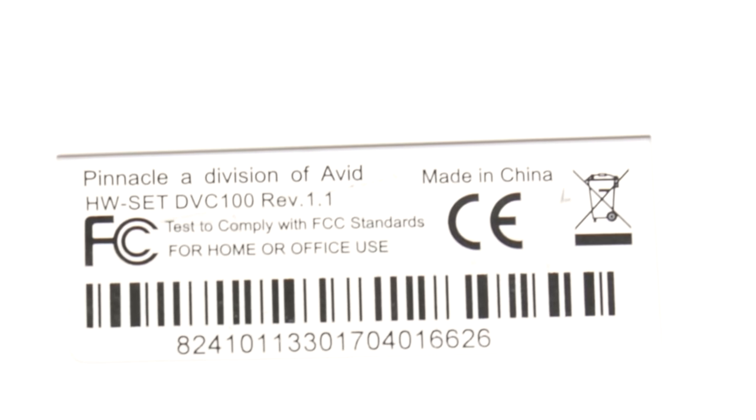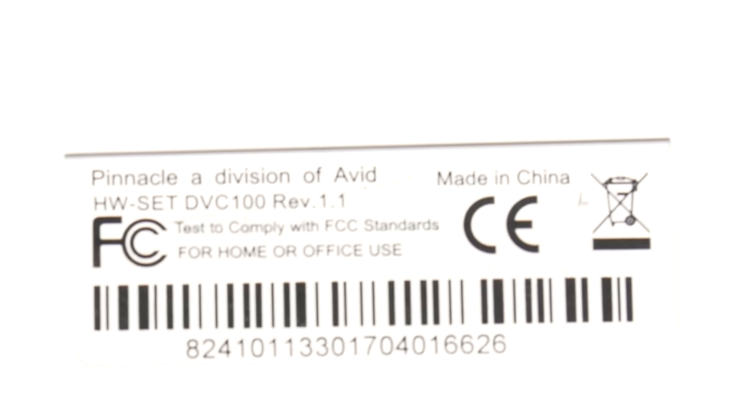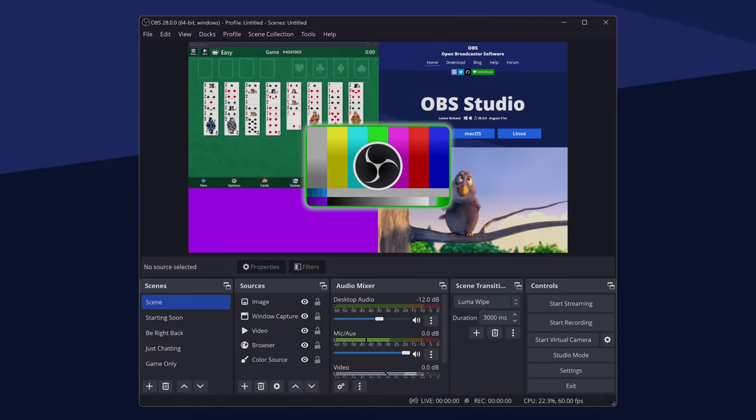If you get a Dazzle, make sure it says hardware version 1.1 as I haven't tested other versions. For links on where to find these devices, check this video's description. For software, all we need is the excellent and free Open Broadcaster Software, or OBS. OBS has come a very long way in the past seven years since my original tutorial and is capable of capturing, processing, and encoding all in a single step.